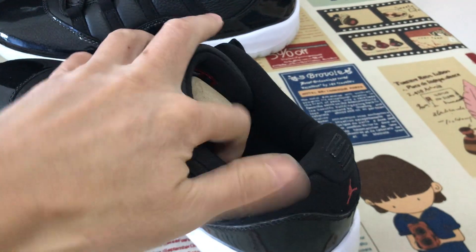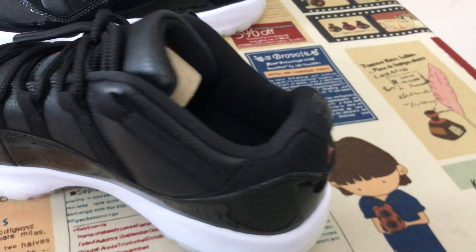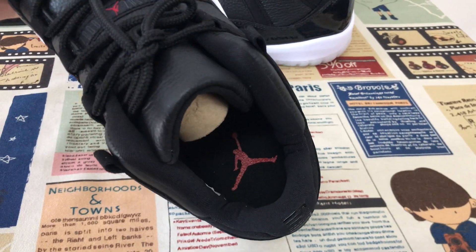The time lining and the color lining — black lining. And the black inner sole with the red Jumpman logo.